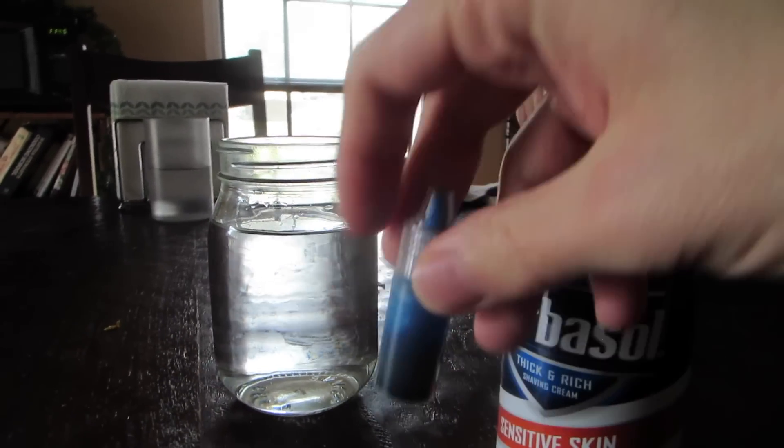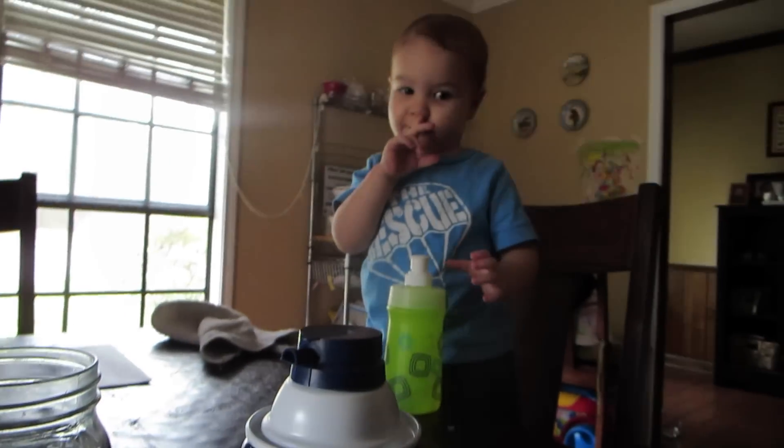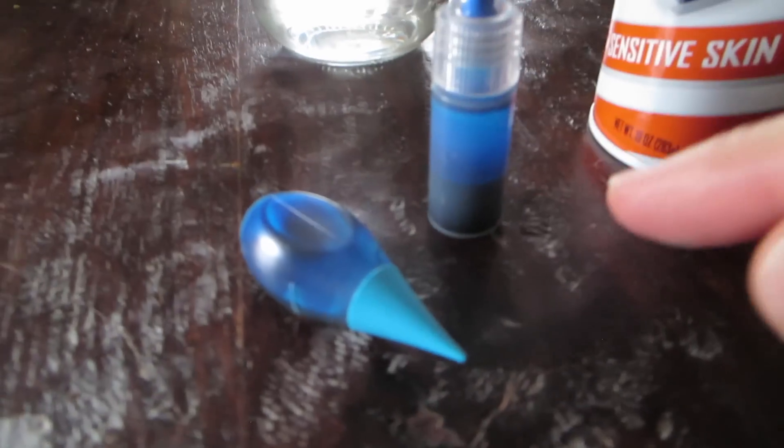That's a jar of water and this is food coloring. You're going to need some food coloring too, preferably something like blue that looks waterish.